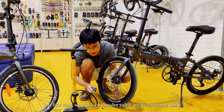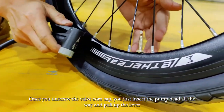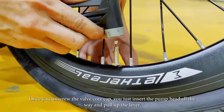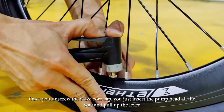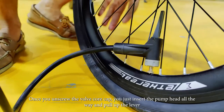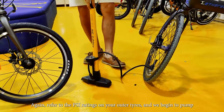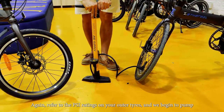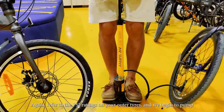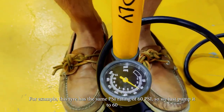So like what we did just now on the Schrader valve, we just do the same thing. Once you unscrew this part, we just insert this in, all the way, then pull up the lever. So again, refer to the PSI ratings on your outer tire, then we start to pump. For example, this has the same PSI rating of 60, so we just pump it to 60.